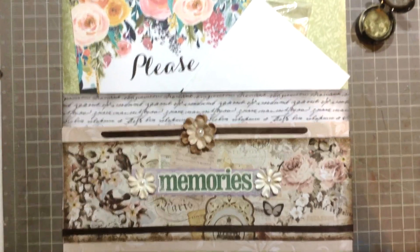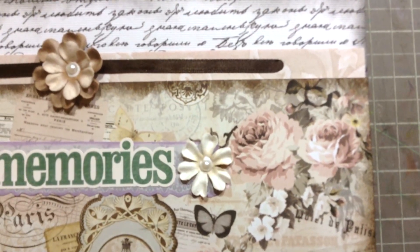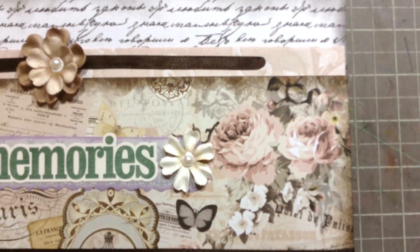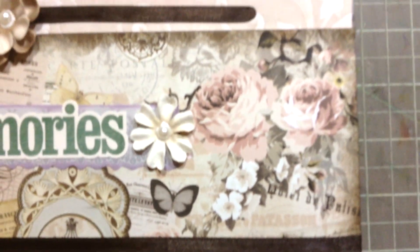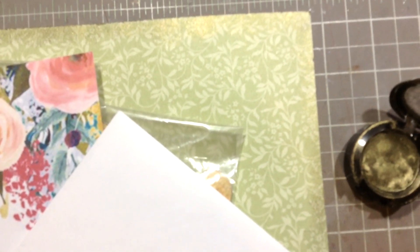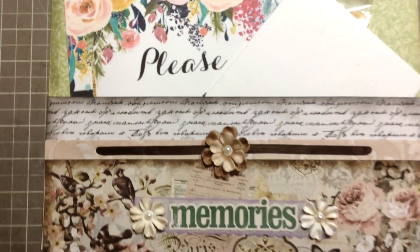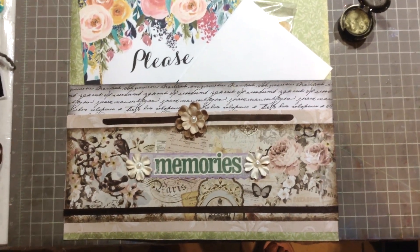Let me show you the distressed borders. If you watch my previous videos, in one of them I show you how to replace chalk ink with eye shadow — and that's what I used to distress this brown border and also this border. This is the eyeshadow I used for this border; it has a pearly effect that I really liked. I applied it just with my finger. I used regular chalk ink for the black one.